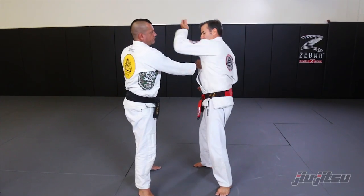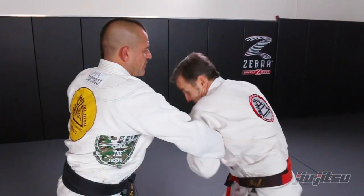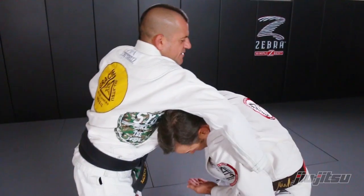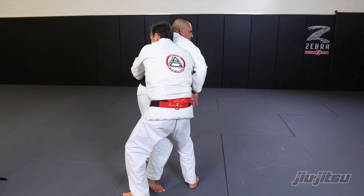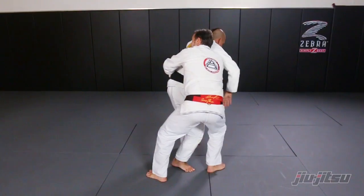When you turn your body, you're going to bring this arm right here inside. Now you're going to step in. Grab your opponent, and you can target the guy's ankle and apply a wrist lock. Or you can just walk to the guy's back and control his body. I'm going to put my opponent on the ground, and my left leg is going to go outside.